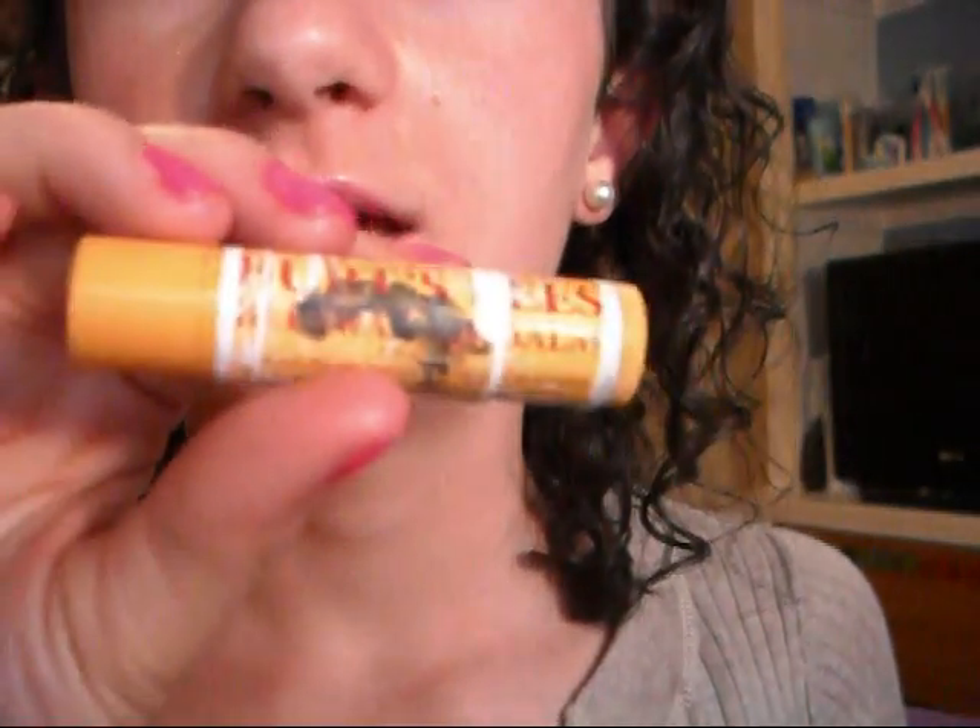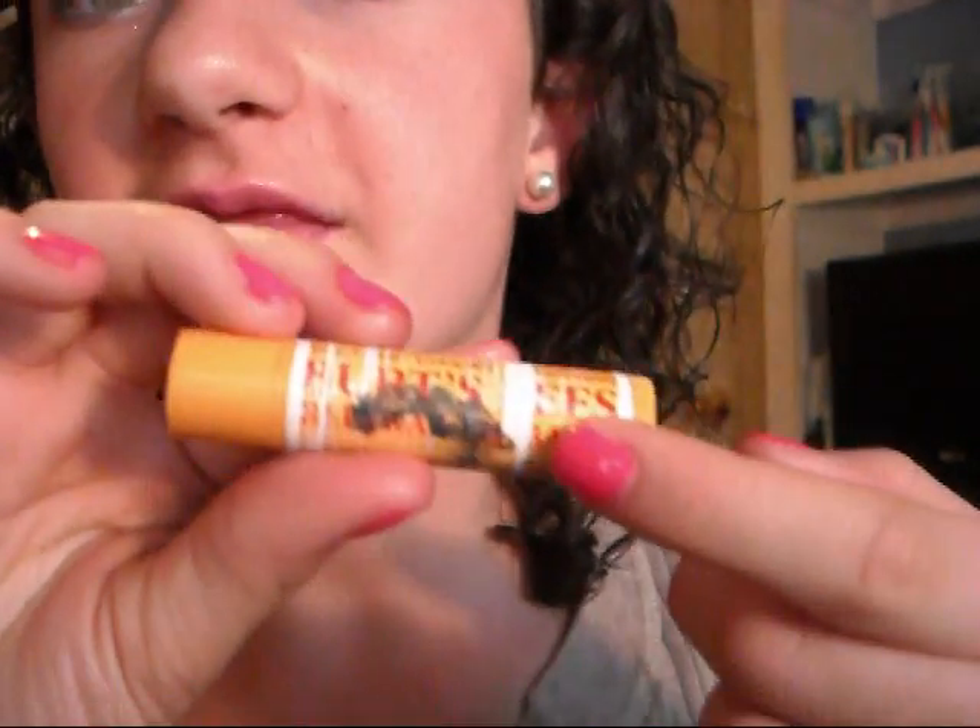Now for lips, apply a moisturizer — I used my Burt's Bees. Then apply your Viva Glam Gaga lipstick, which is a bubblegum pink. I'm not going to reapply this because it's already really on there. And then any pink lip gloss that's a little bit deeper than the lipstick, and you'll get this kind of lip.